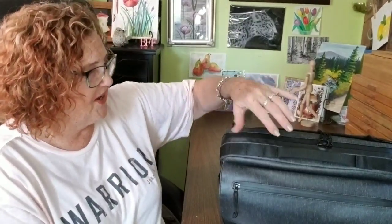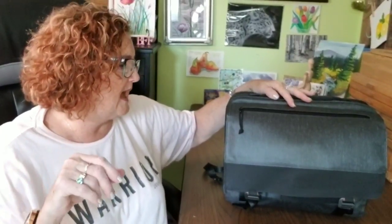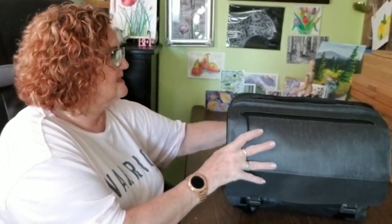I found that to be a problem yesterday when I filmed this once and decided to throw the whole thing away because I didn't know the bag well enough — I was still fiddling with it. Also I just wasn't feeling well; it was a really bad day. So today's a new day, let me go ahead and get started and show you what all you can do with this bag. I'm going to start with the outside.